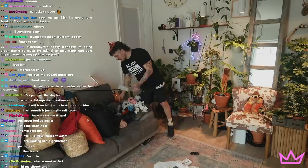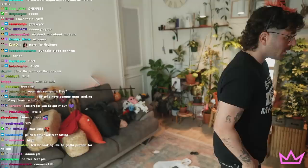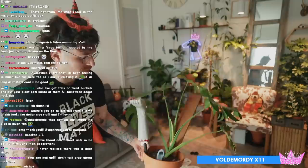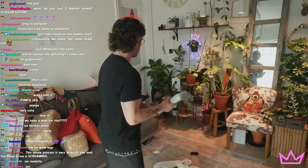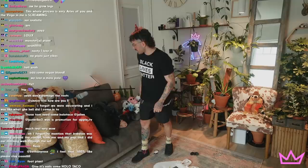I got these zombie legs and I was thinking of sticking them in some plants so they're just sticking out. There we go — can't even tell it's not in the soil. Monster plant, nice — that was pretty good. Where does the other one go? Stick it in the couch? It's coming out of the couch — that's dumb as hell.